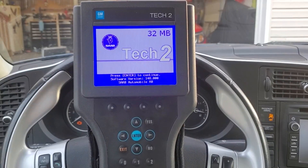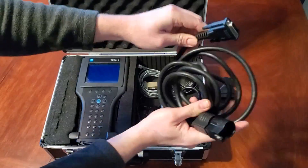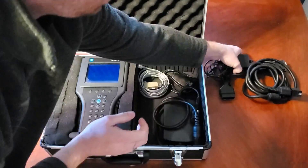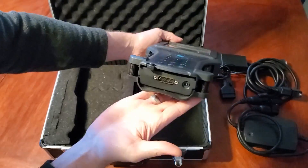We're going to be doing this adjustment via Tech 2. If you're not familiar with what a Tech 2 scanner is, I highly suggest you use the cards in the top right of the video or the links in the description to familiarize yourself with what a Tech 2 is, what adjustments it can make, as well as how to hook it up to get to this point to make these adjustments.